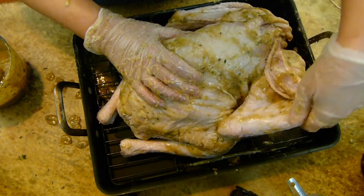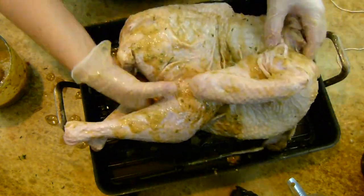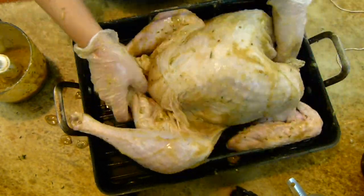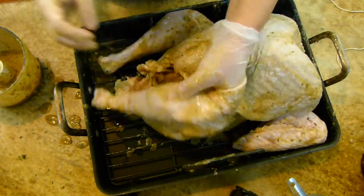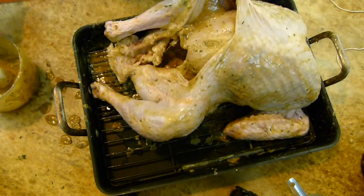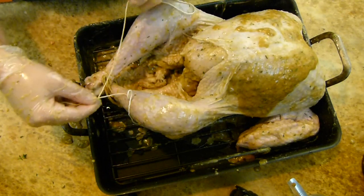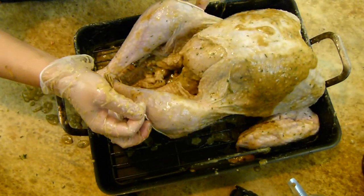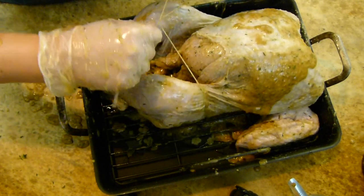Now we have all this beautiful marinade going on the outside of turkey. While we're on turkey's back, let's tuck in the wings — the wing tips will totally burn if you don't tuck them in. Get turkey in a relaxing position. Rub the rest of the marinade on the outside, and tuck a little down into those legs too, because I like flavor. That brown sugar in the marinade is going to really help us get that gorgeous golden brown color — the sugar will caramelize beautifully. Now let's tie turkey up with some string so he looks presentable, because what he looks like before the oven is what he'll look like on your table.